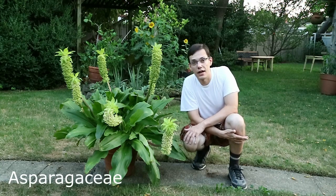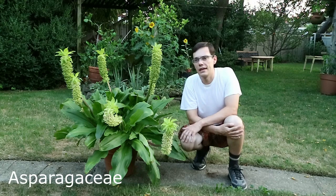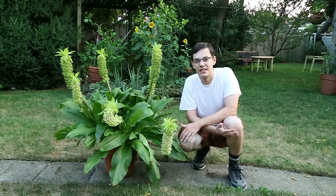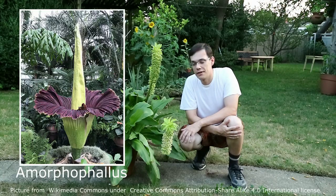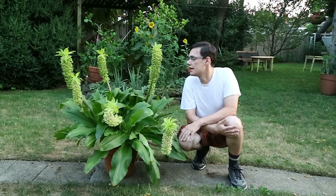It's pollinated by flies, so it doesn't smell very nice — it has kind of a musty smell. It's not as bad as the aroids of the Amorphophallus family, which have a fishy smell. It's just a bit musty.